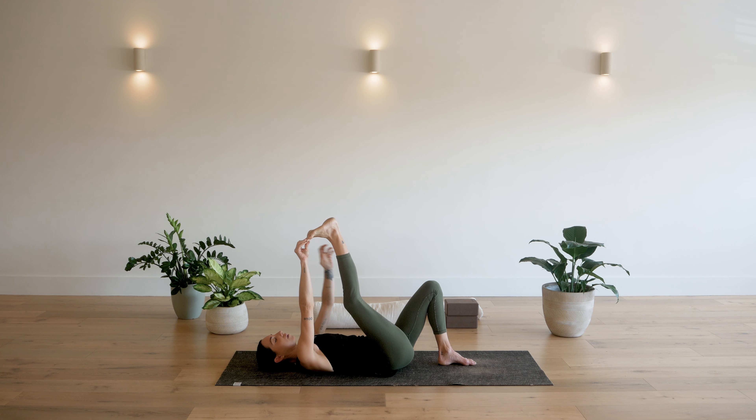With your hands directly underneath your shoulders and your knees directly underneath your hips. You can bring the hands to face inwards towards your knees. Cat-cow: inhale as you gaze up, exhale, tuck your toes as you round your spine. Again, untuck, inhale gaze up. Exhale as you round.